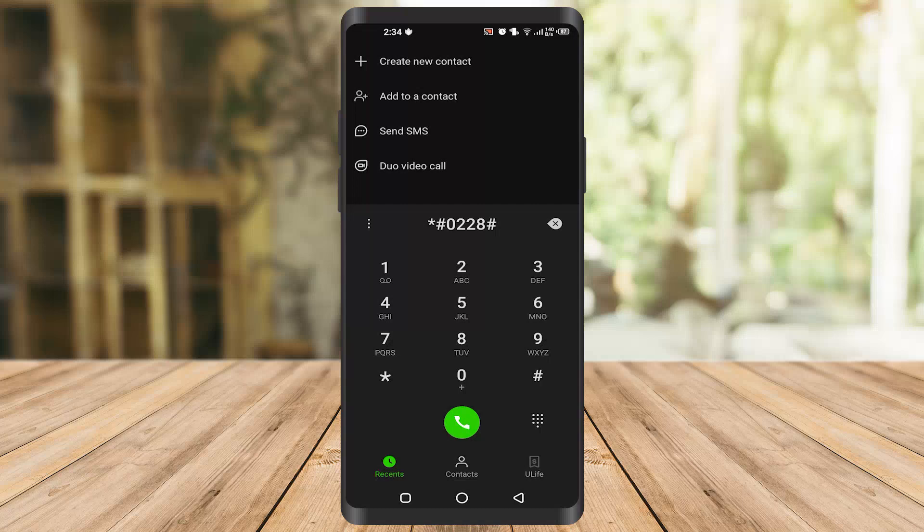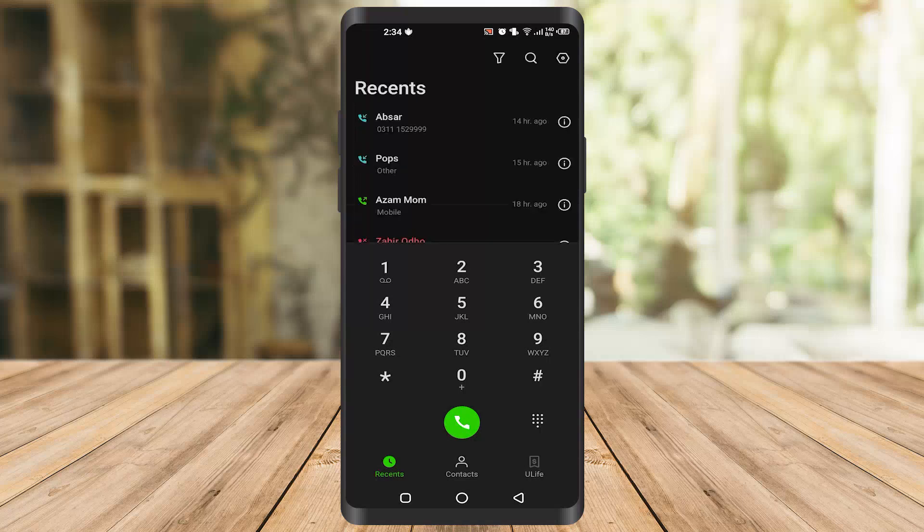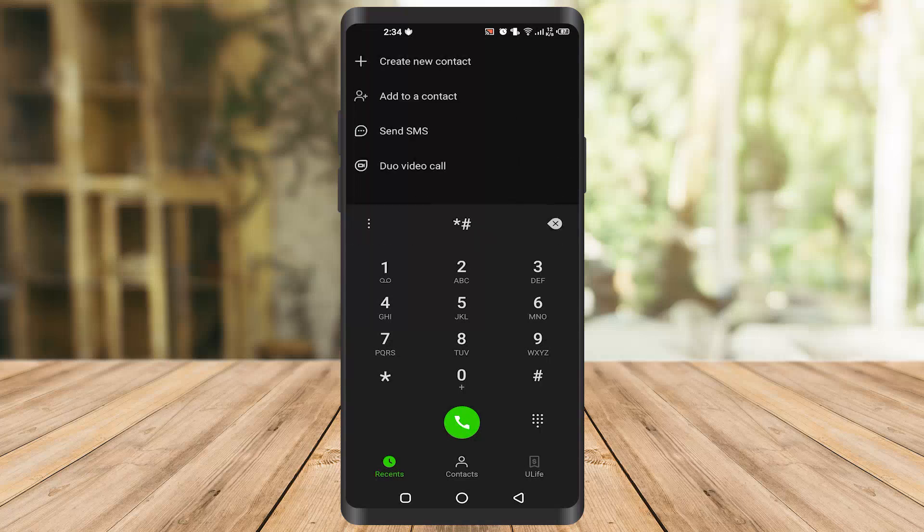The fourth and final code is star hash 12580 star 369 hash. This will show you the main version — the hardware or software version of your phone — like what hardware or software version is installed on your phone.